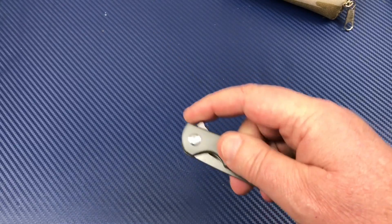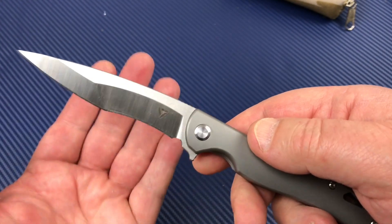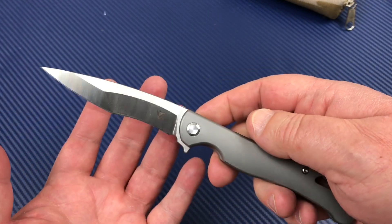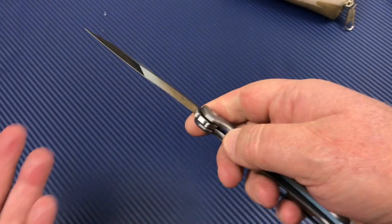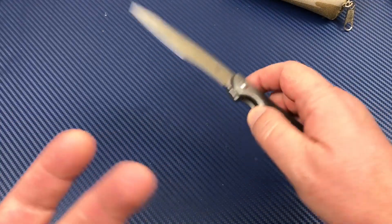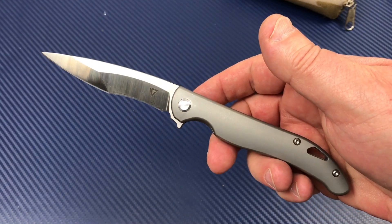I've never been a big fan of recurve, but I'm going to keep this one and carry it and see how that works out. I think it'll be okay. For what it's trying to be conceptually and design-wise, I think they did a pretty good job. I love the fit and finish. The ergos are really good. It slices really well, good materials, and it's $150. Go on the site, put it in your cart, buy it, and they'll ship it — you'll have it in a couple days.